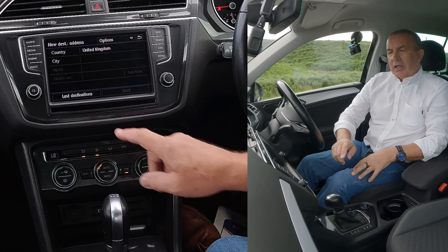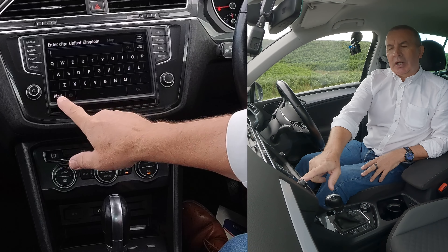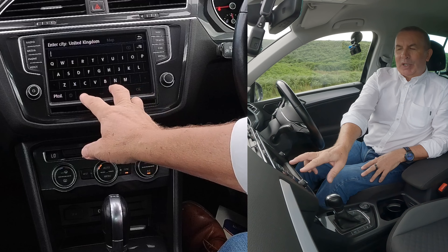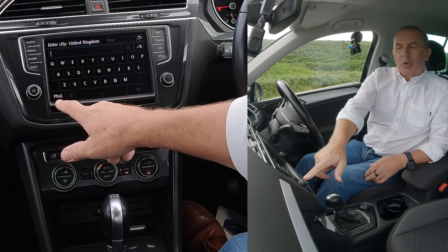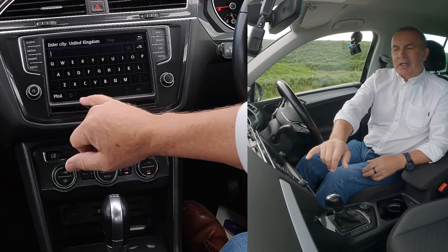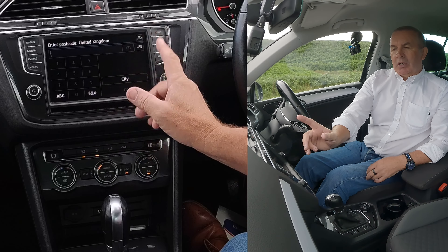Click city, and at the bottom you'll see 'PTCD' — the big space bar here. It's way bigger than you need, but postcode is abbreviated. That's postcode — that's what you need. Click postcode.